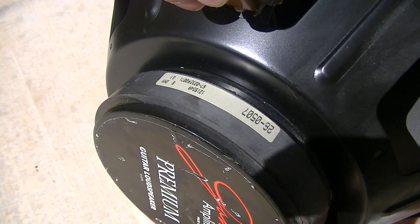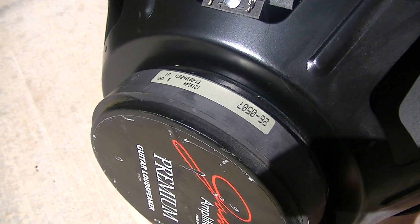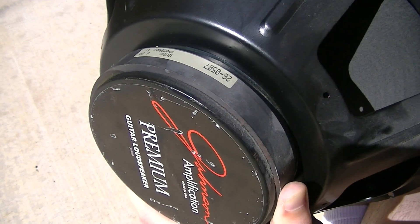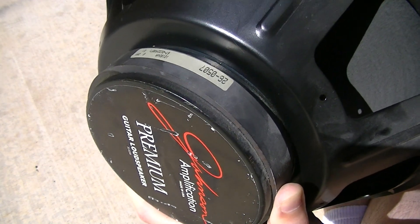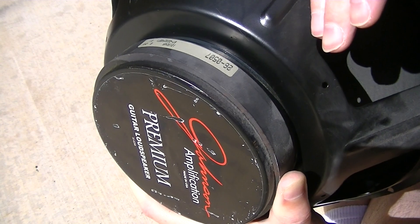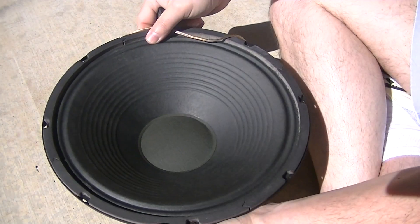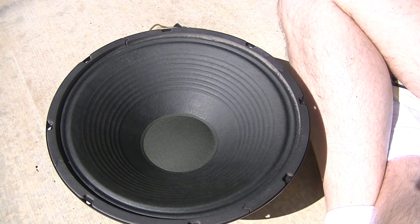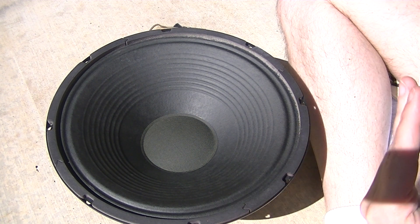When you make the connection you'll hear it — and if all is correct, the speaker will actually flex outward, and when you take the battery off it will go back to where it was. If it's wired backwards, it will suck in and then return to normal when you let go. You can test a 4x12 cabinet and see all four speakers at one time to see if somebody wired anything wrong.